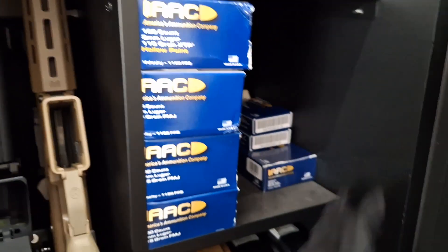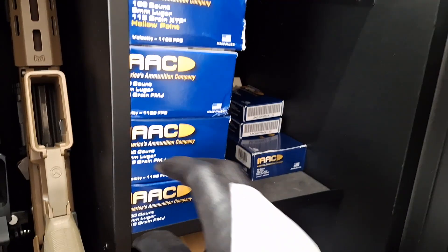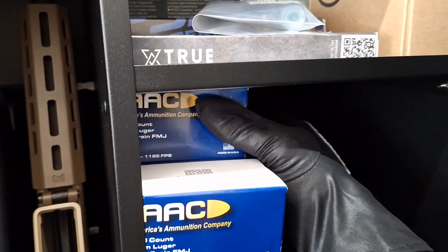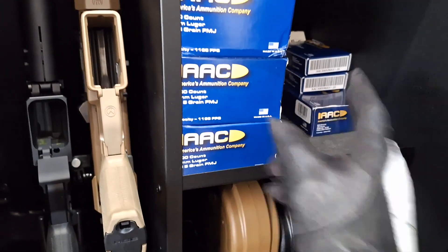This shelf right here is for my ammo. As you can see I have mostly 9mm — down to my last box of hollow points. This box is leftover from my last range trip; all of these are still unused. It goes back 5 deep, so about 500, 500, 1500 rounds. And there's another 300 up top.